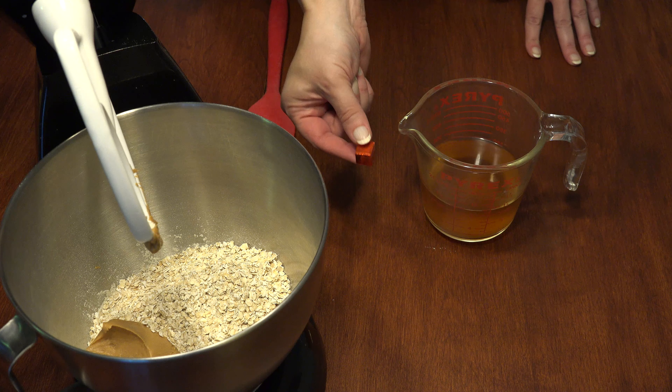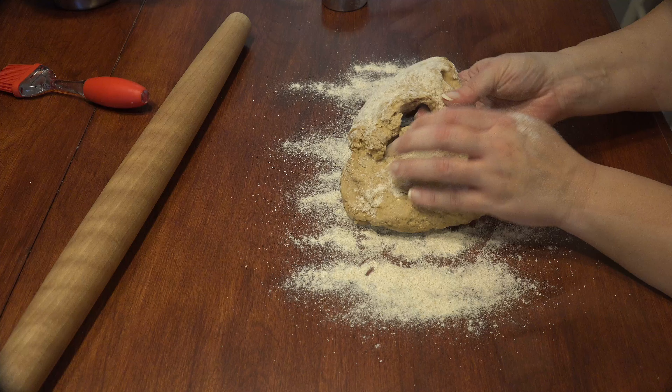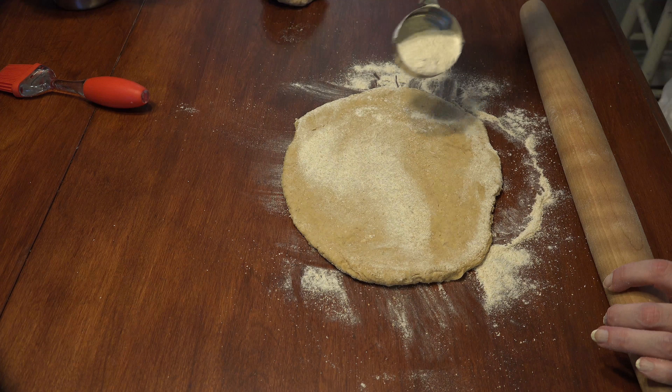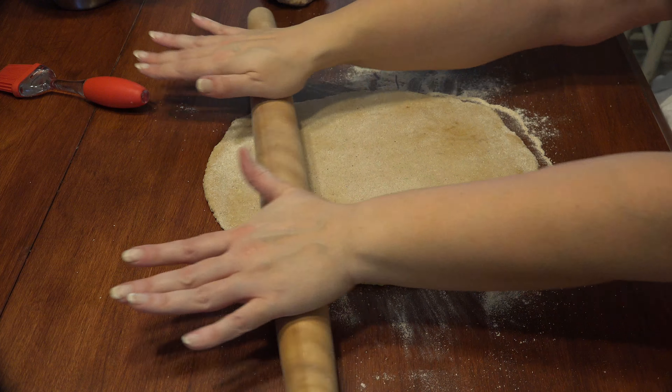Stir until combined. Turn the dough out onto a floured surface. Divide the dough in half and work in some flour if the dough is sticky. Roll the dough flat to about a quarter inch thick, making sure to sprinkle with flour and turn so it doesn't stick.